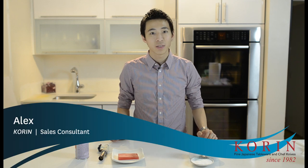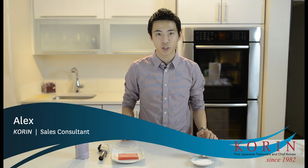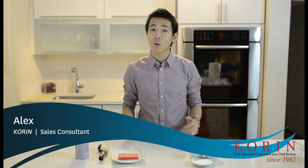Hi, my name is Alex. Thanks for watching another episode of the Core & Product Show. Today I want to talk about the Iwatani Torch Burner, which is this item I'm holding right here.